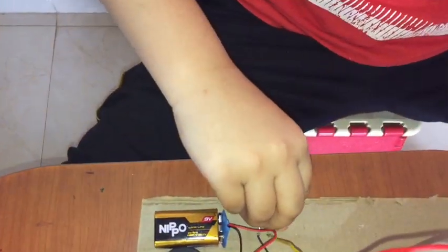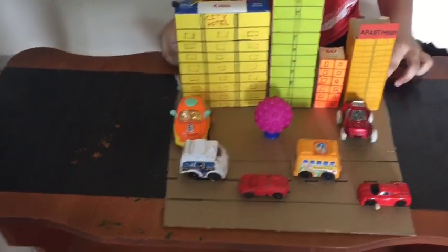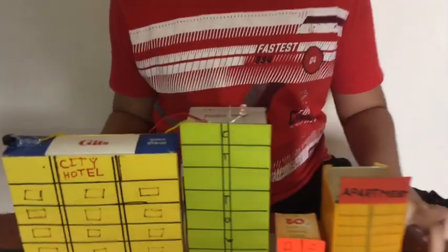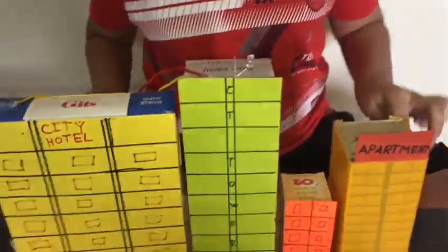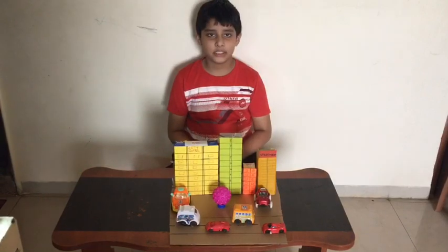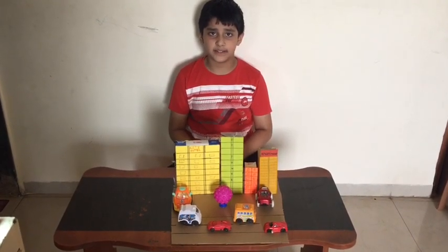Now let's switch on. Now earthquake is coming. The important thing is it's working. We can do it in the city.